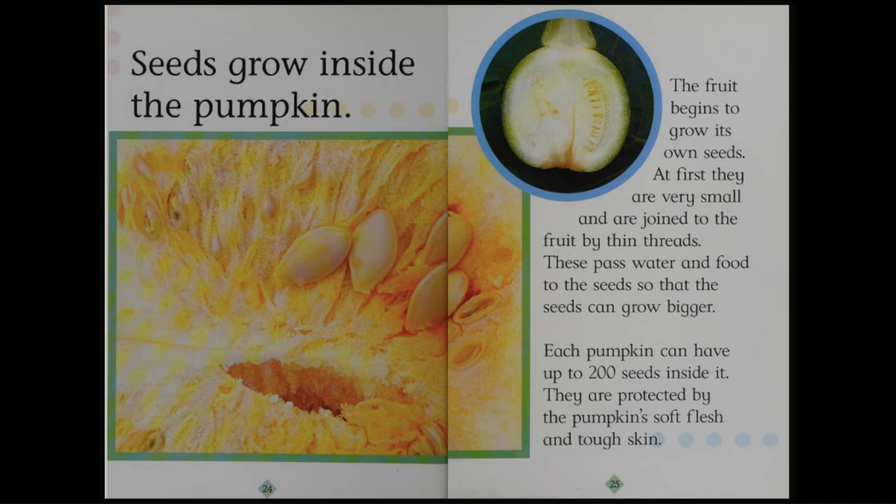Seeds grow inside the pumpkin. The fruit begins to grow its own seeds. At first, they are very small and are joined to the fruit by thin threads. These pass water and food to the seeds so that the seeds can grow bigger. Each pumpkin can have up to 200 seeds inside it. They are protected by the pumpkin's soft flesh and tough skin.